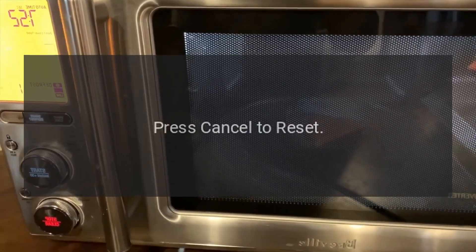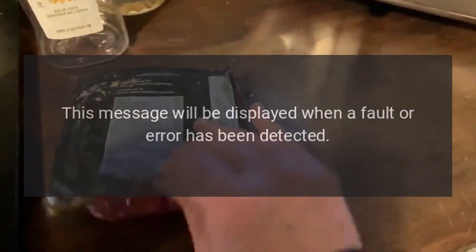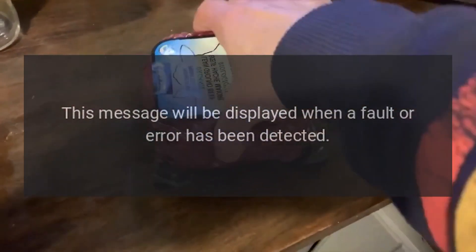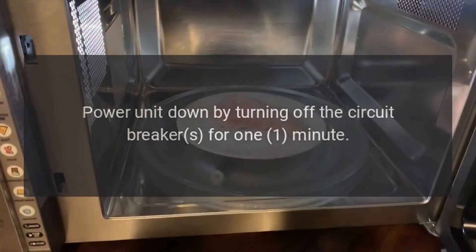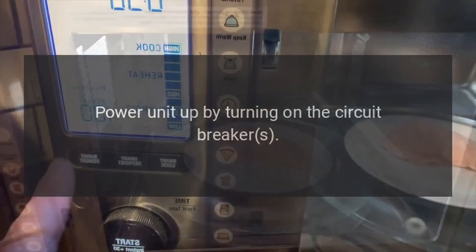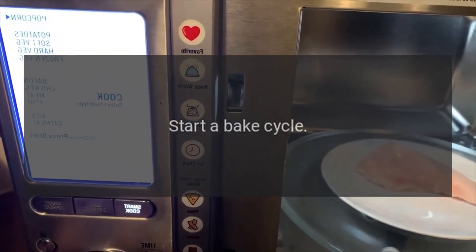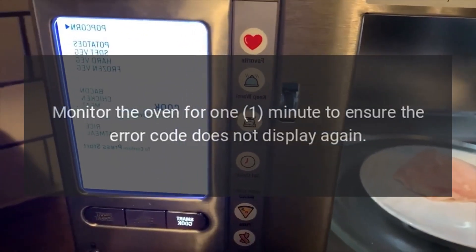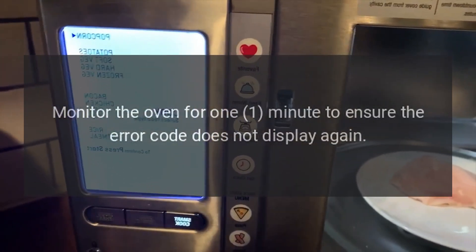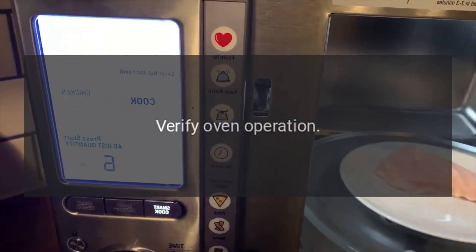Code: Press Cancel to reset. Problem: This message will be displayed when a fault or error has been detected. Fix: Power unit down by turning off the circuit breaker for 1 minute. Power unit up by turning on the circuit breaker. Start a bake cycle. Monitor the oven for 1 minute to ensure the error code does not display again. Verify oven operation.